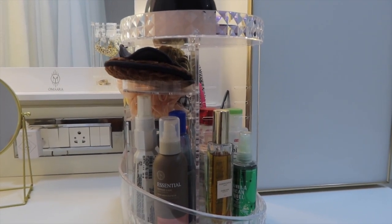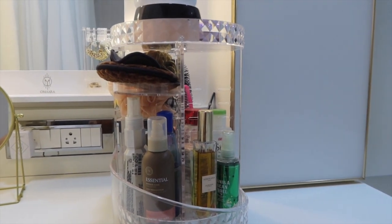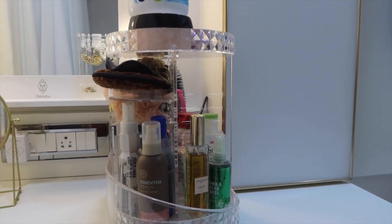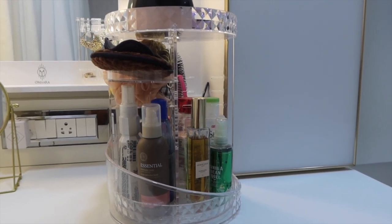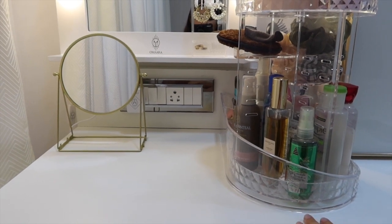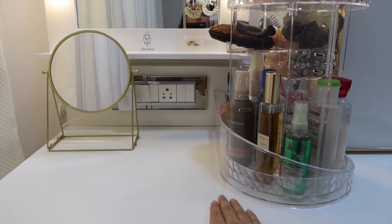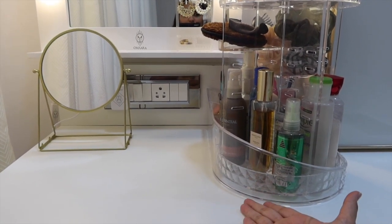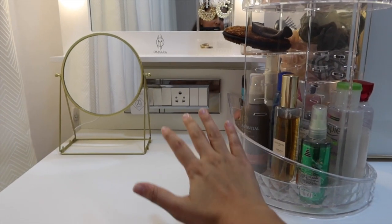If you have any suggestions for a less cluttered option that can still hold everything in one organizer, please leave that in the comment box. I also have a small desk where I can keep things when I'm doing makeup. I specifically got it because of the work-from-home situation — I can keep my laptop here for editing videos or any other work.